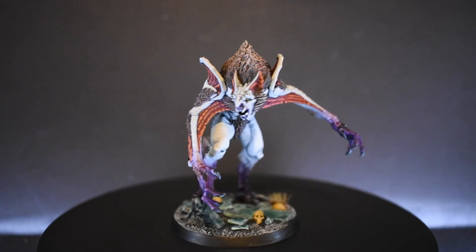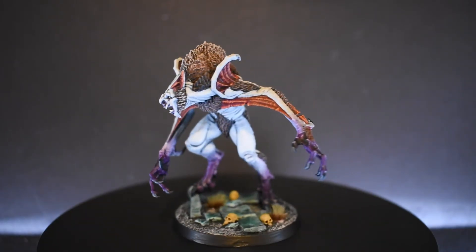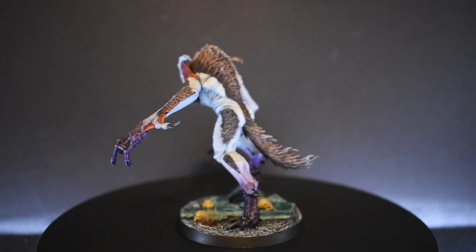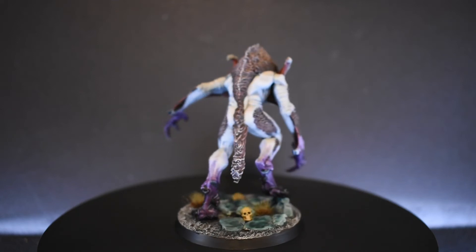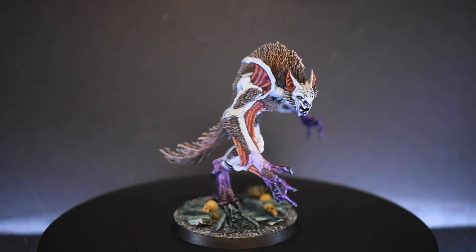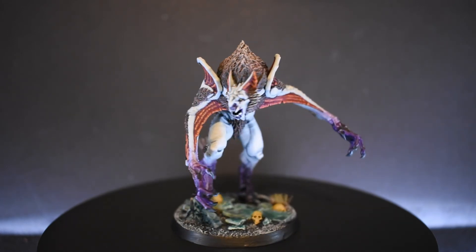This model was fun and easy to paint and I had a great time working on it. Let me know your thoughts in the comments below and even share your own paint schemes of this model if you had the pleasure of painting it. As always, I want to thank you for sticking around and encourage you to spam that like button and subscribe to the channel if you're not already. Look at all the great content you are missing out on.